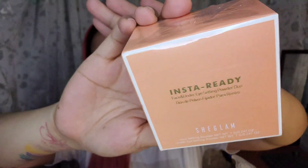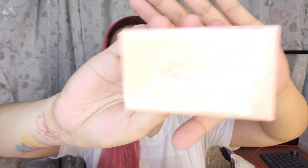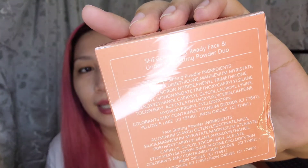This is the look of the packaging — very fresh color. It says InstaReady Face and Under Eye Setting Powder Duo, and it is 7 grams. At the top part of the box you will see the shade, translucent, and at the back are the ingredients.